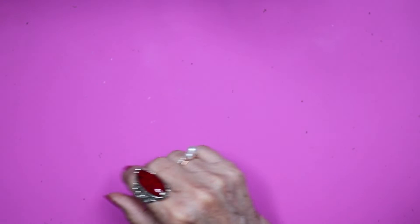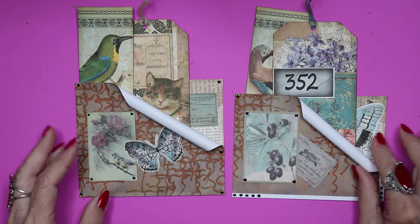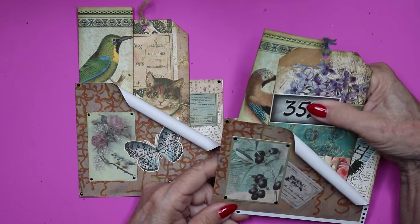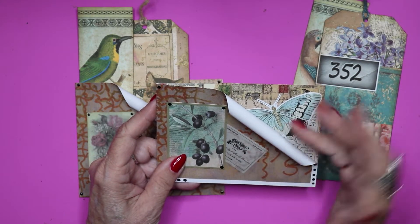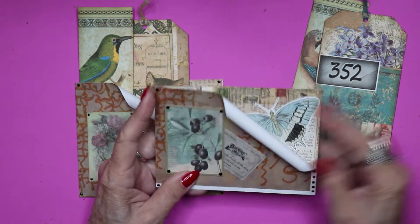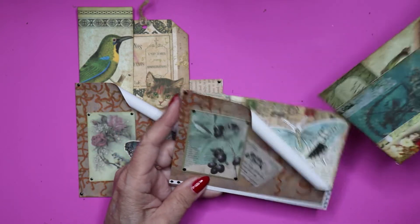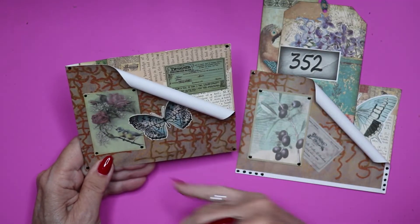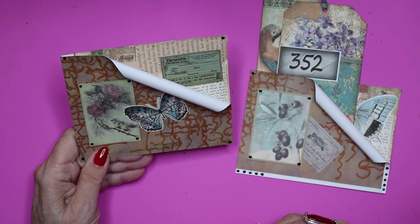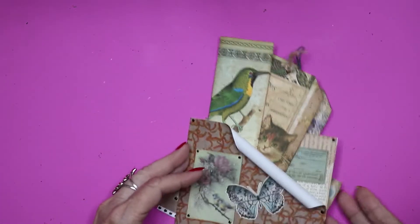I happen to have some large tags that I felt coordinated well with them, so I stuck those in. So that's a set, and here's another set that was made early on, when my scrolling side was just plain white. I like that because it gave nice definition between the front side and the back side. Here's how one of them looks, and then the companion looks like this, with the scroll going in the opposite direction.